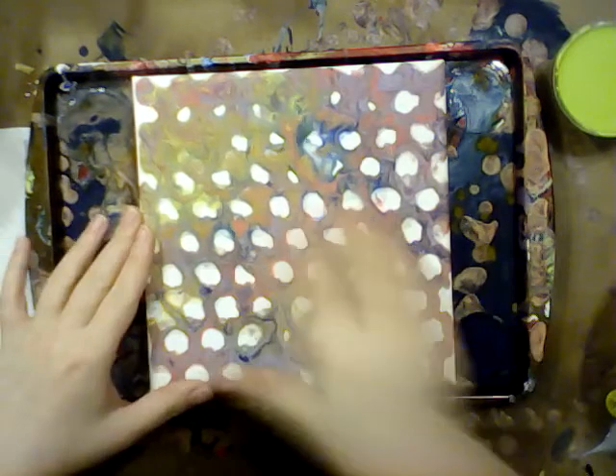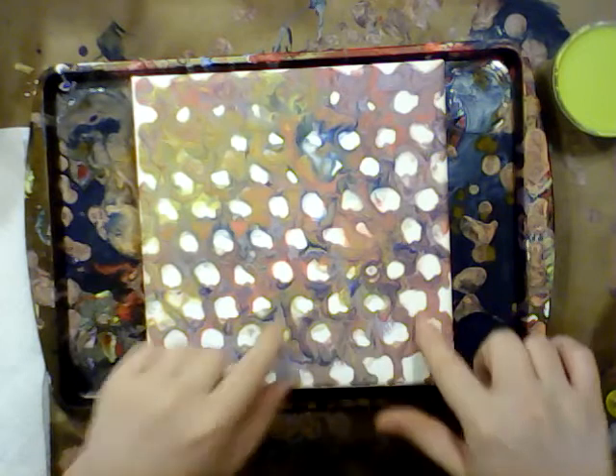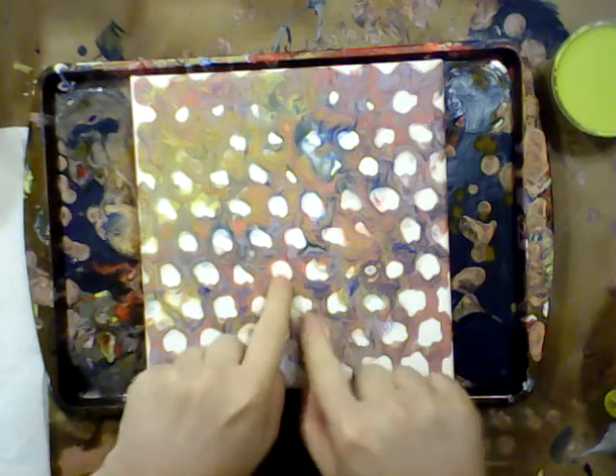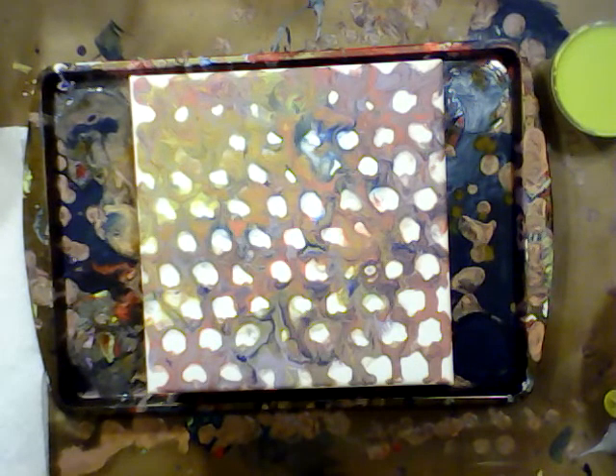But you live and you learn. Then this would show up over and you'd be able to see the previous painting through it. That would have been awesome. I didn't do that and I don't like having the blank canvas spots showing through. So we know for next time.